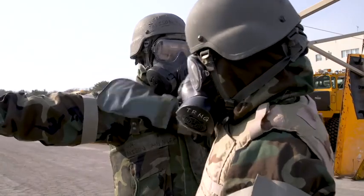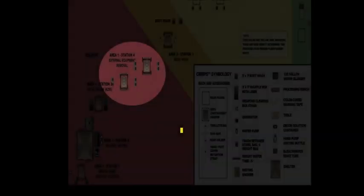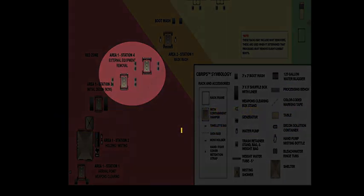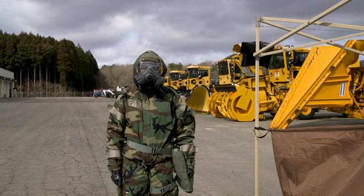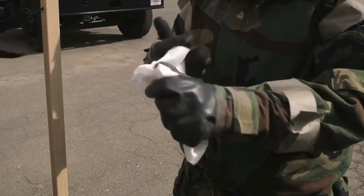Using a decontamination kit, pat down the exterior surfaces and equipment of your partner. Remove external items such as your helmet, body armor, and mask carrier. Also, empty your pockets into a small trash bag. Decontaminate your gloves and throw away your towelette.